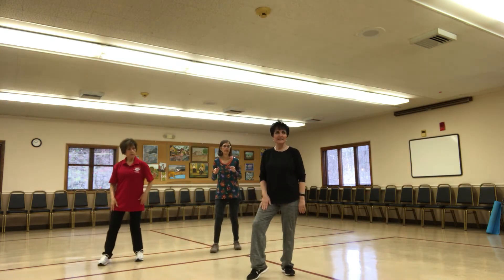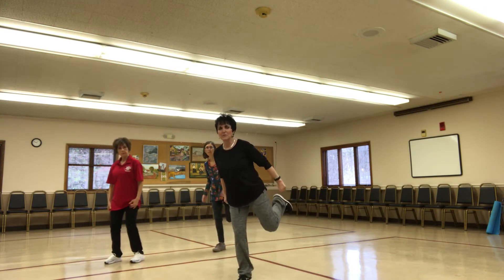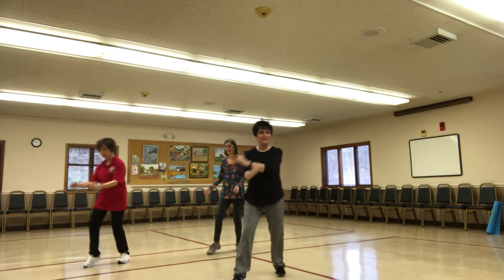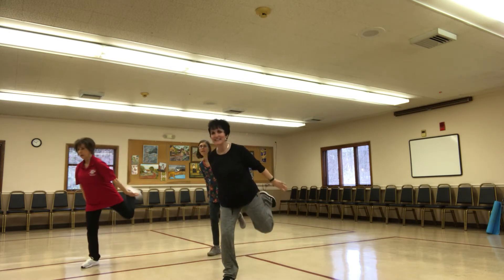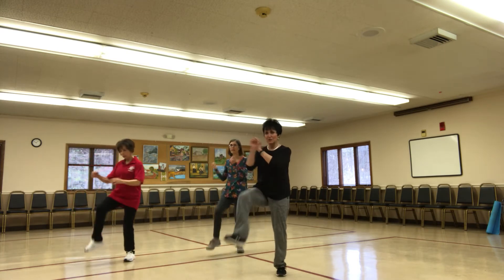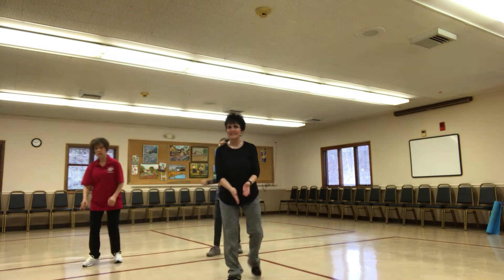Let's rock it. Right knee is going to come up. A little hammer curl with your back. Lift. Kick. Four more. Three more. Two. We have one more. Now march to the center.